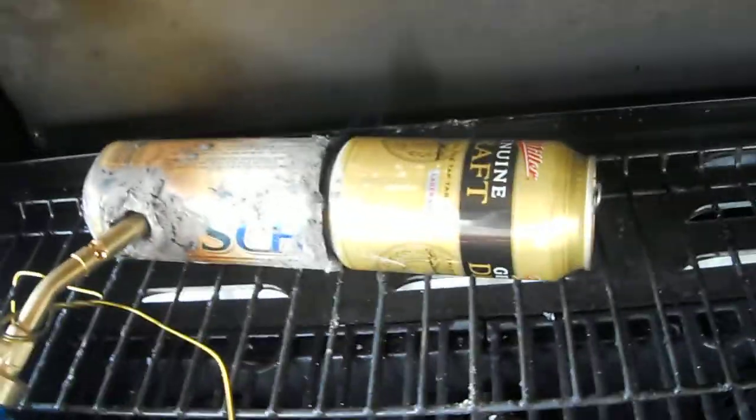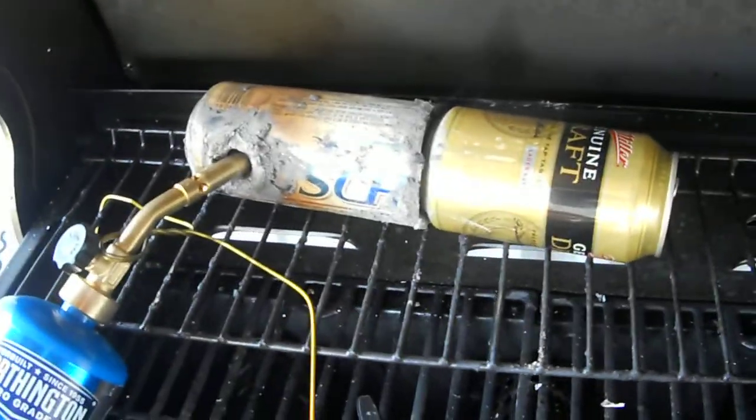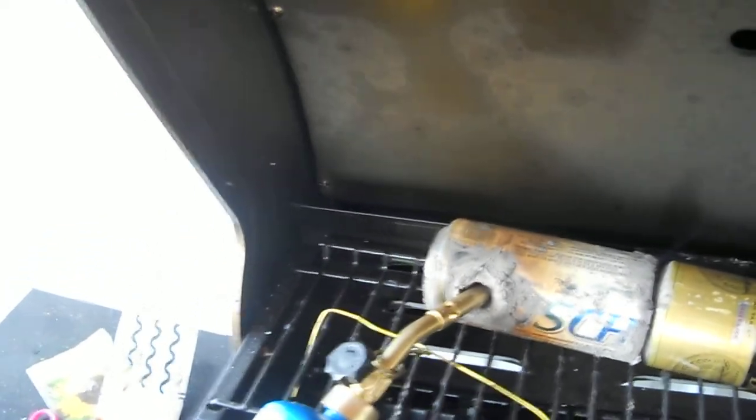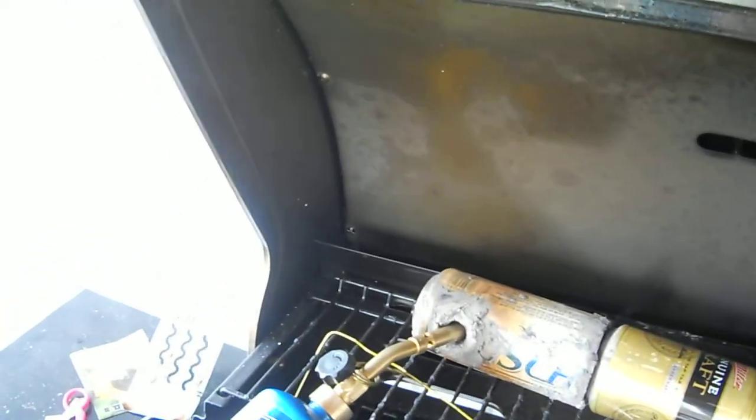So far it seems okay. Seems like it may work. Hopefully, once it's up to temp, all should be good.